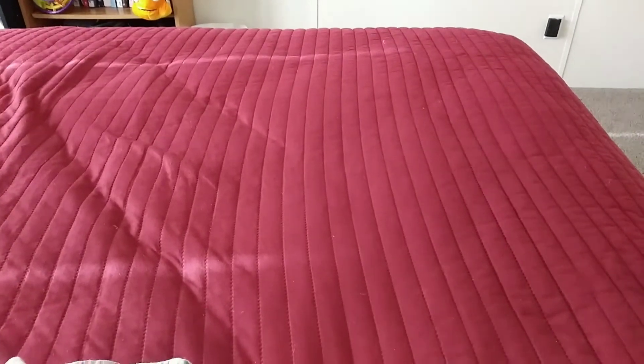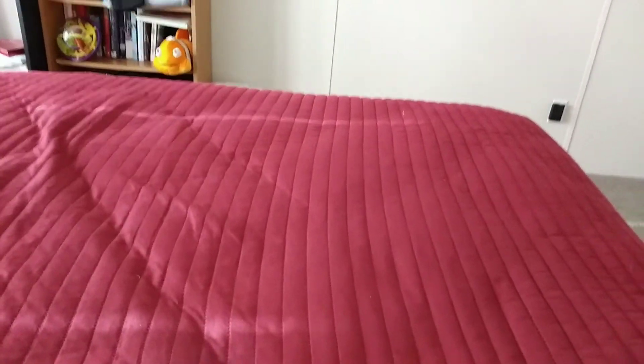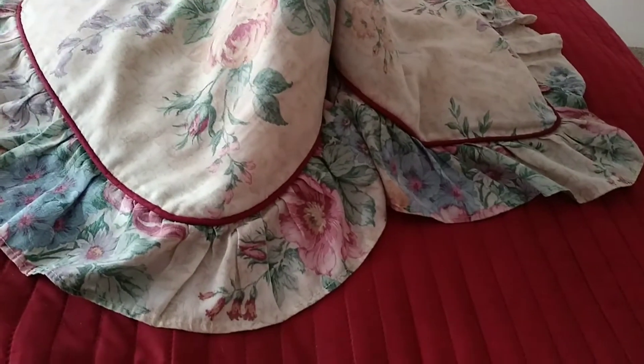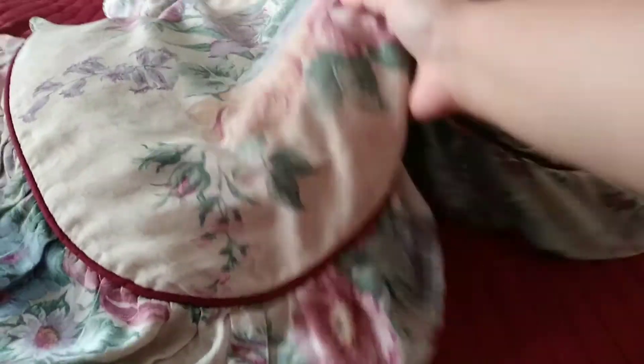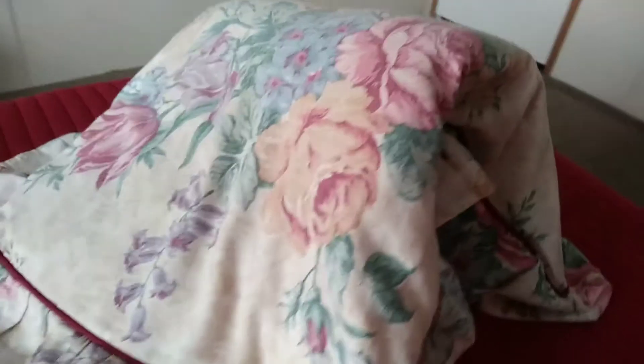I'm gonna be using my bed as the base of my pillow fort. Here's an idea of how the pillow fell on my face — it kind of landed like this. Something like that — it landed on my face and went like that. I thought, perfect. So I fixed it up a little bit, trying to get it good and balanced. Technically my fort is done — look at that! My pillow fort is done.